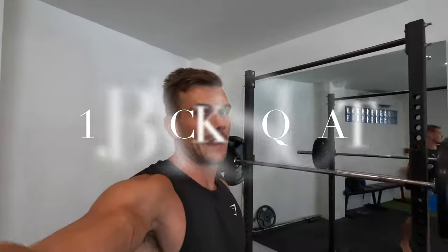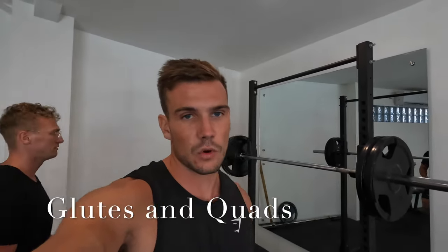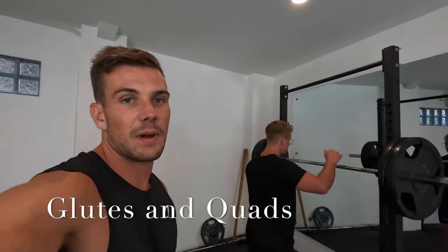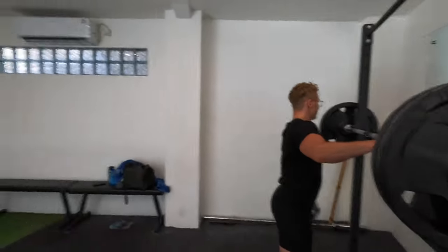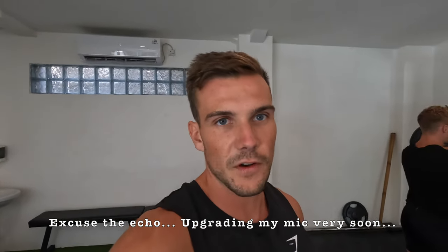All right, enjoy. So: back squat — it's my ultimate lower body exercise. You're getting major glute activation, major quad activation, and it's a fully compound movement, bracing the core the entire time. We're just getting warmed up now — 60 kilos, 100 kilos for warm-ups, then my first working set is going to be 140. We're only going to do two working sets for each exercise today.